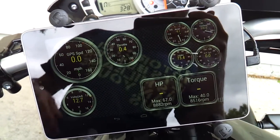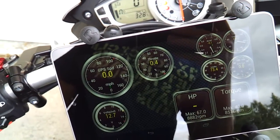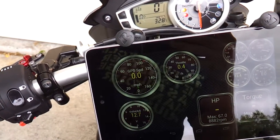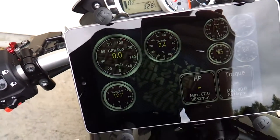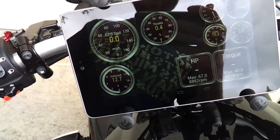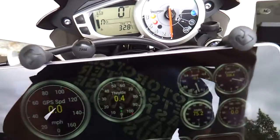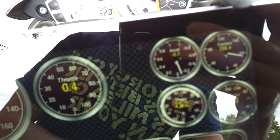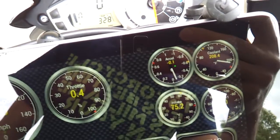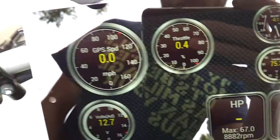It even shows you horsepower, torque, and it can show you your cost per mile if you plug in all the data it requires. One of the things I like about it is it gives you the GPS speed — so I don't have to rely on my inaccurate speedometer, you can actually get it from the GPS. Aside from all the gauges and bells and whistles, you can tell your rate of acceleration, your coolant temperature, intake air temperature, things like that, throttle position.